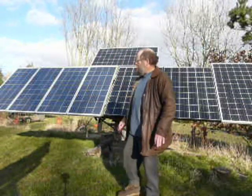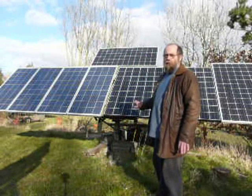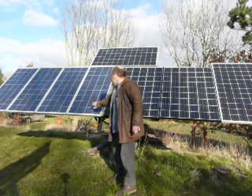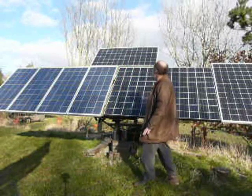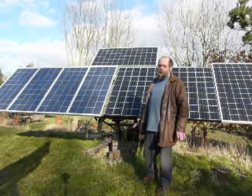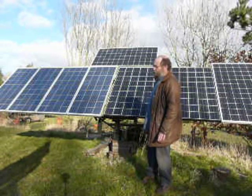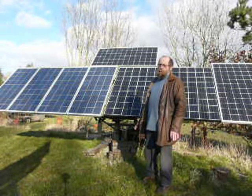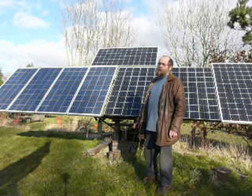This is the improvement to the solar boom. We have four 12-volt panels and then two lots of 24-volt panels. So therefore we have three generating systems in parallel running on a 48-volt battery bank.